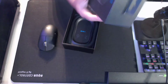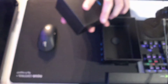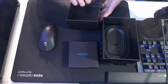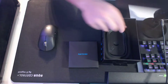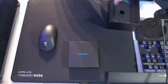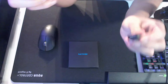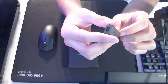So we got in the box the G-Pro Super Light. Let's just take everything out. This is the cable — yeah, this is the cable. And then here we have the dongle. I got the wireless dongle, and it's micro USB.